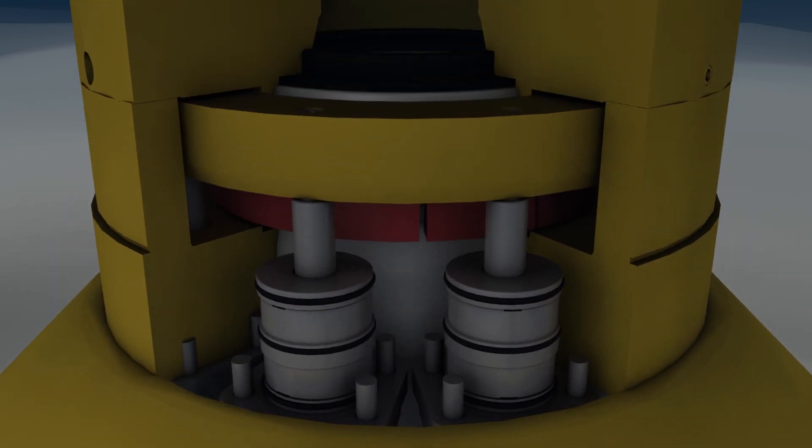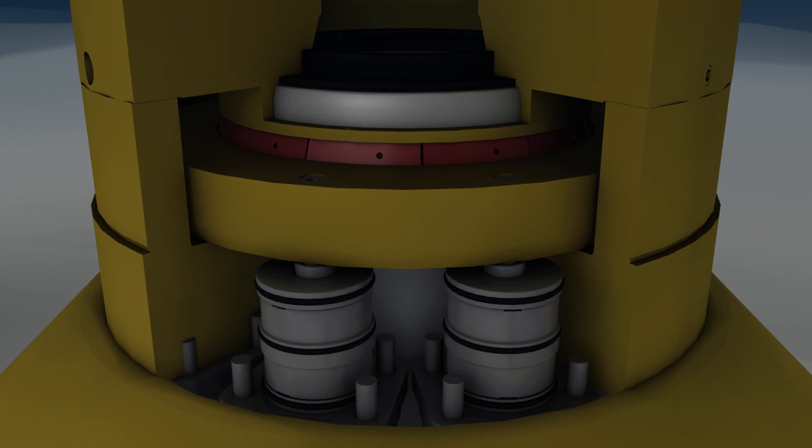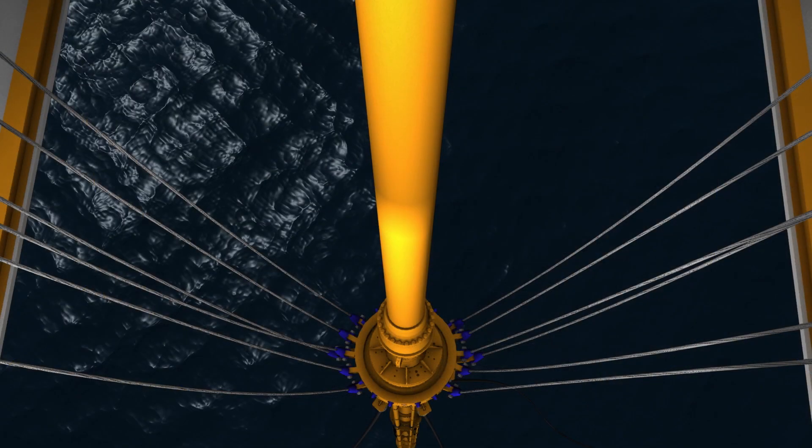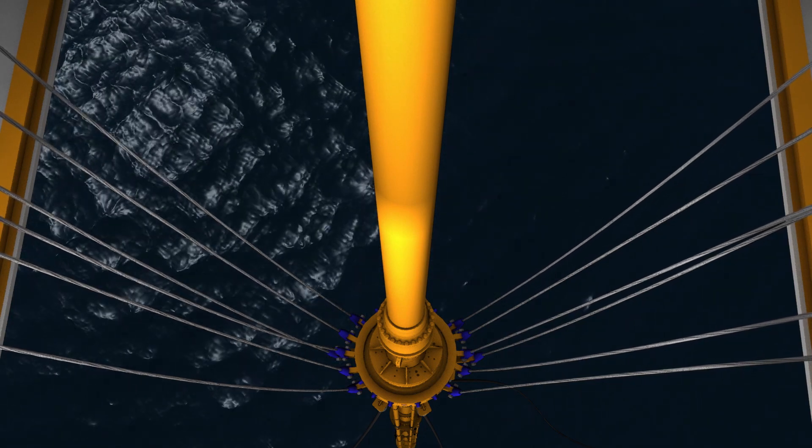Using hydraulic pressure, the wellhead connector latches the stack to the wellhead, completing the path from the rig to the well. Finally, the tension ring pulls up on the riser to create a straight path between the ship and the well.